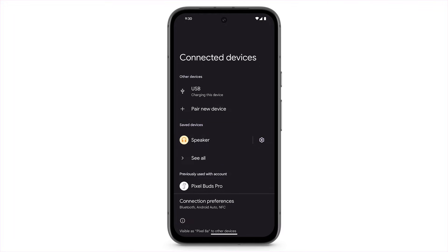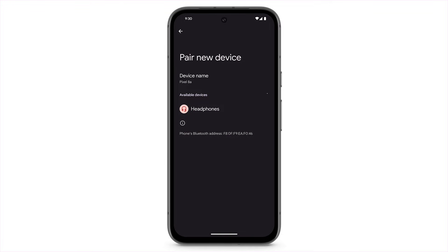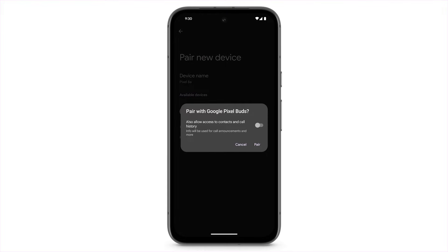To connect to a new device, tap Pair New Device. Tap on the device you want to pair. Tap Pair.